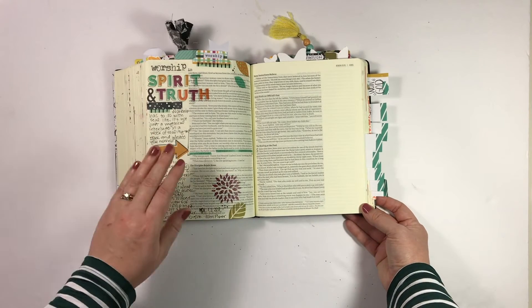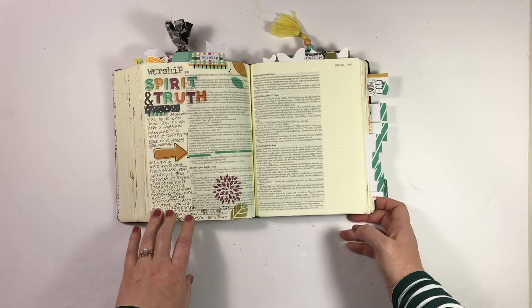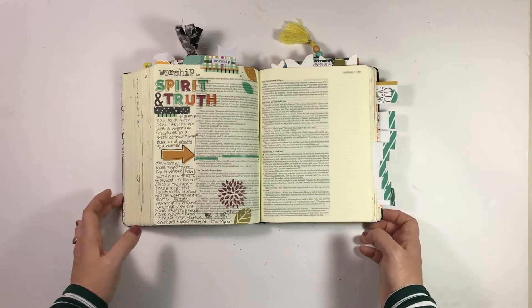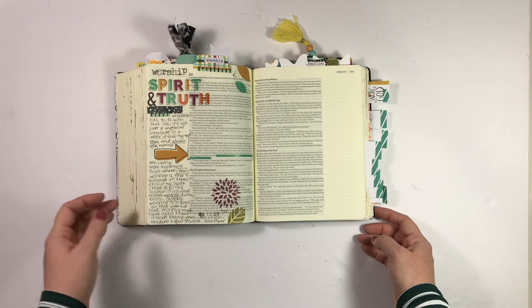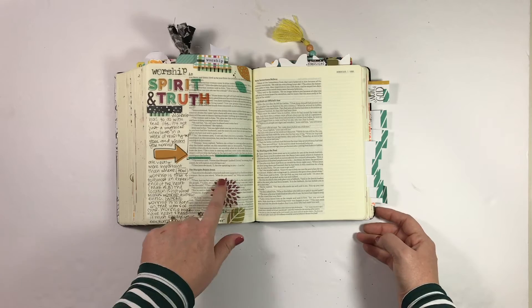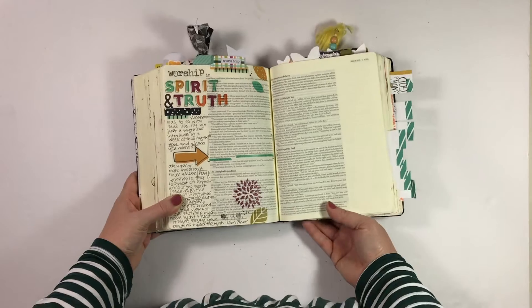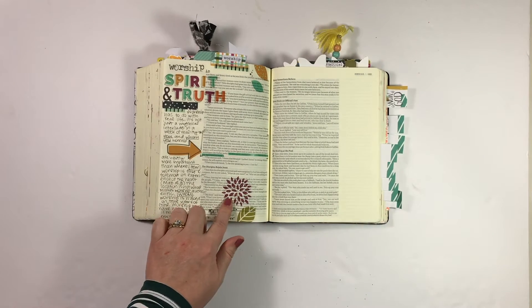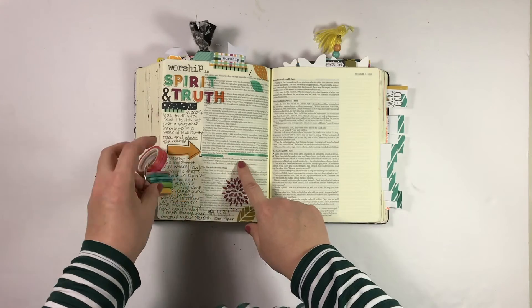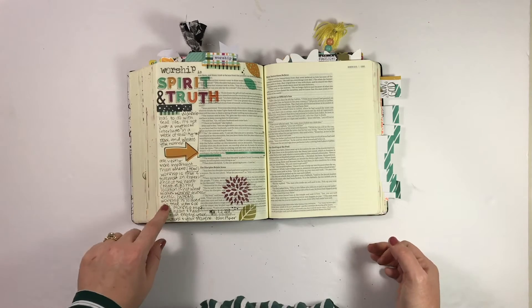This entry I did in John. This was the Gratitude Documented prompt for worship. I used Salted Brew's set Gratitude Attitude printed on clear sticker paper — you can still read the text underneath. I used some of the new highlighter washi from Illustrated Faith to highlight the verse I was journaling, and yeah, super simple, just lots of journaling.